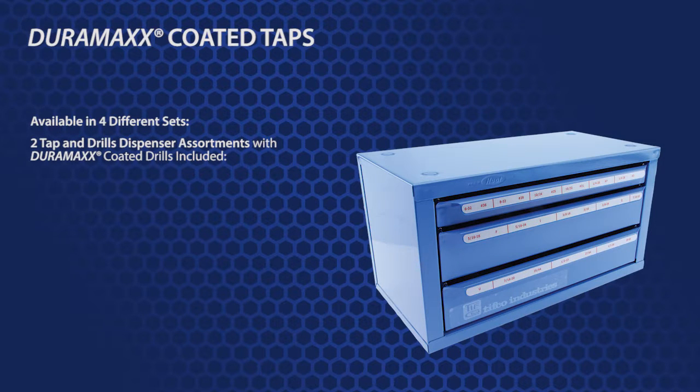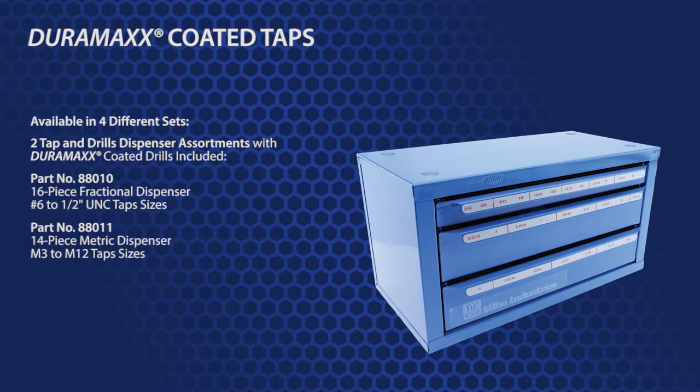There are two tap and drill dispensers available that each come with the correct size drill needed to work with each tap. As a special bonus, these drills have also been Duramax coated. Part number 88010 is a 16-piece fractional dispenser for number 6 to ½ inch size taps, and part number 88011 is a 14-piece metric set for M3 to M12.